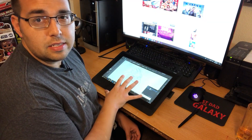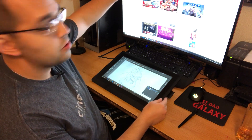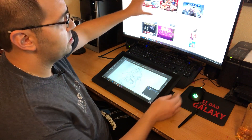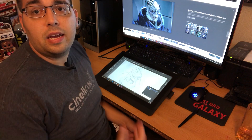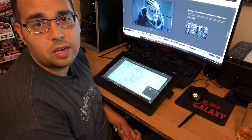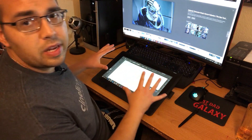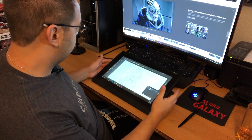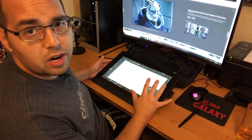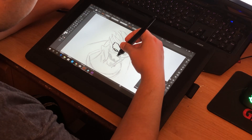The nice thing about this is you can use it as a secondary display, so you can still have your main computer screen up, whether you're using it for reference material or, like me, I like to watch different videos while I'm drawing — it helps me get focused. I already have my program brought up here; I'm using Illustrator right now. So let's go ahead and do some drawing, and we'll talk more about it.